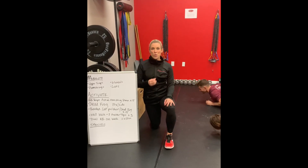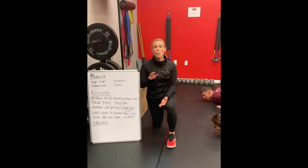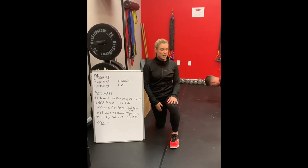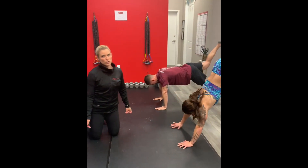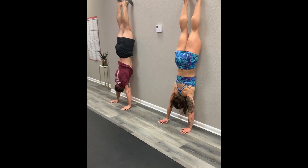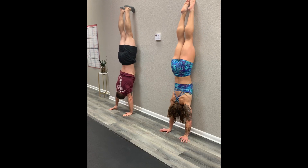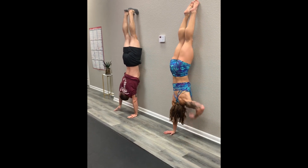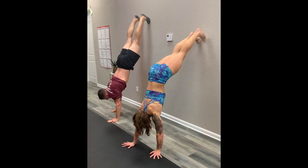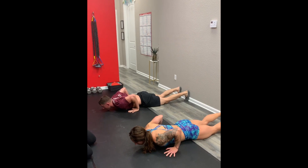To start warming up our overhead movements for the handstand push-ups and the handstand walks, we're going to do a wall walk to eight shoulder taps. Here we're showing you how to do those wall walks. You're going to sit there and do eight taps. You get a nice variability going from double arm to single arm, and you get to activate those shoulder stabilizers so they can perform for you overhead in the handstand push-ups.